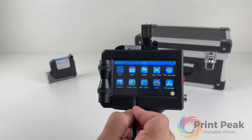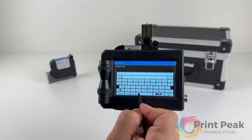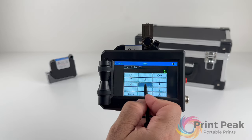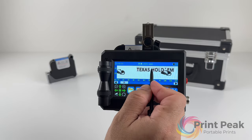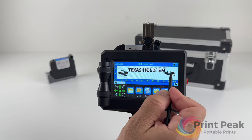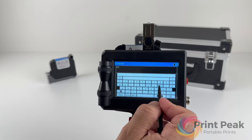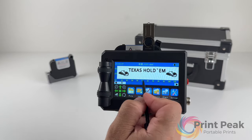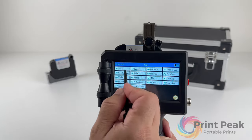Next, add a text element and type 'Texas Hold'em'. Choose an appropriate size and font, then click the green checkmark to add it to your canvas. Follow a similar process to add another text element, this time typing 'Print Peak', and add it below the first text. You can now drag these elements to their desired locations on the canvas.